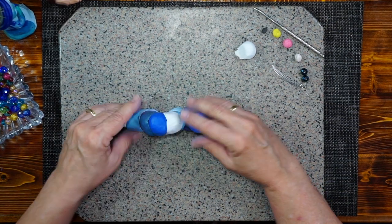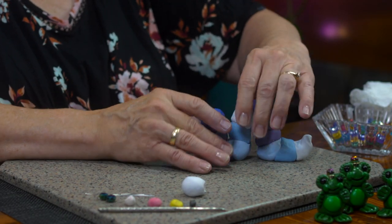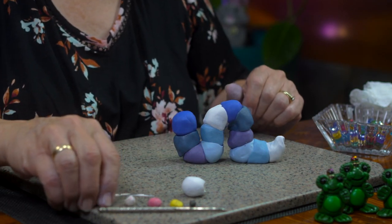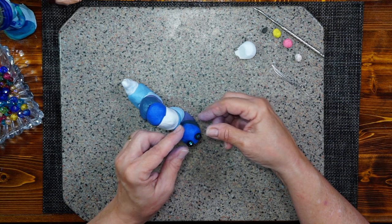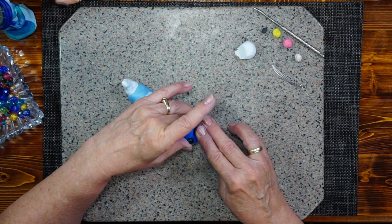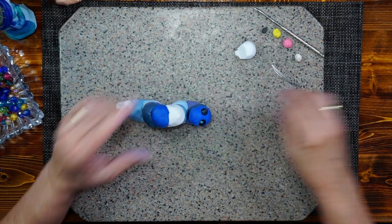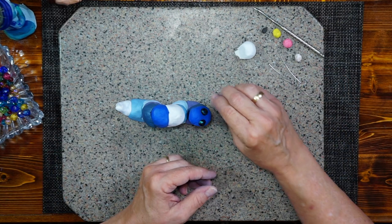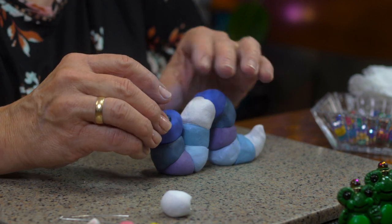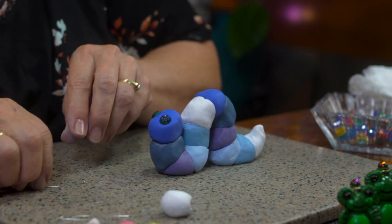Now let's work on his face first. Little worm, what would your face look like? It's going to be pretty simple. I'm going to take two beads and give him two big eyes. I'm going to go towards the top of his head and punch them in gently, so you can see the indentation into the clay. Then I'm going to take one of these jewelry wires and just punch it straight in — and then you have a little dot for his eyeball.